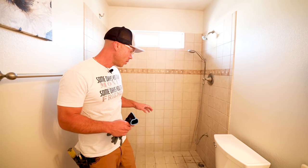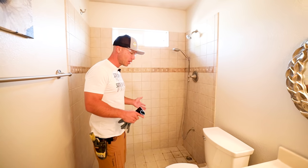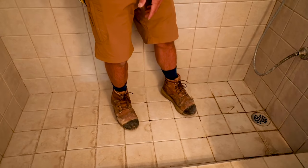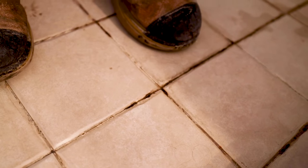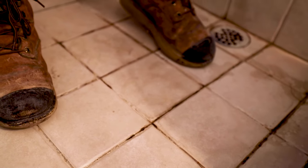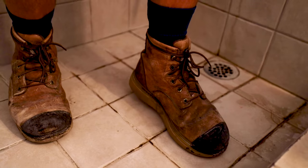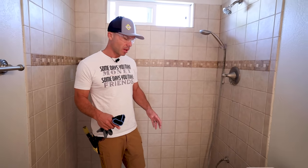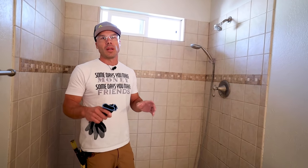A lot of homeowners have used Red Guard to waterproof their showers and a lot of them fail. Walking right in, I can tell right off the bat there's water actually coming up — you can see as I step on the tiles that we've got lots of water coming up. If you have a tiled shower like this and that is happening, there's definitely something wrong.